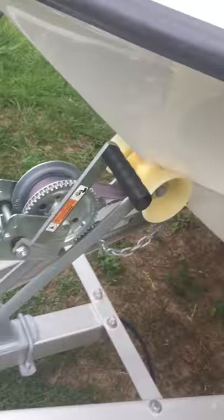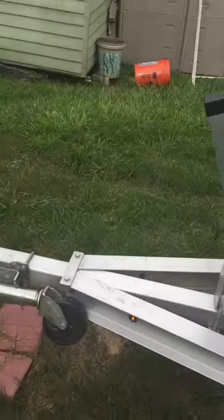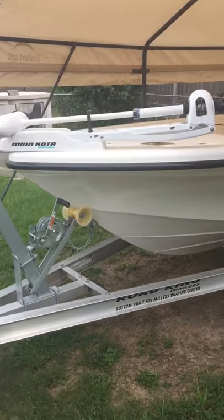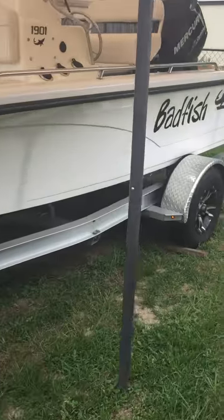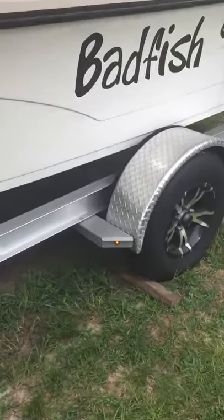We wash it down after every use, just the same as with the boat. I'll take you to the back — you can see that the side indicator lights are good.